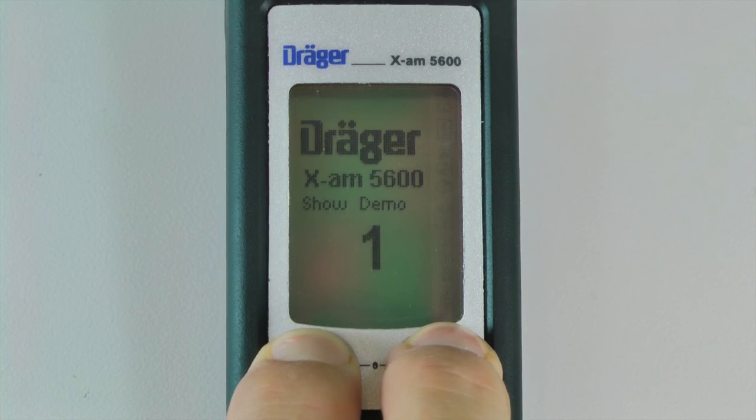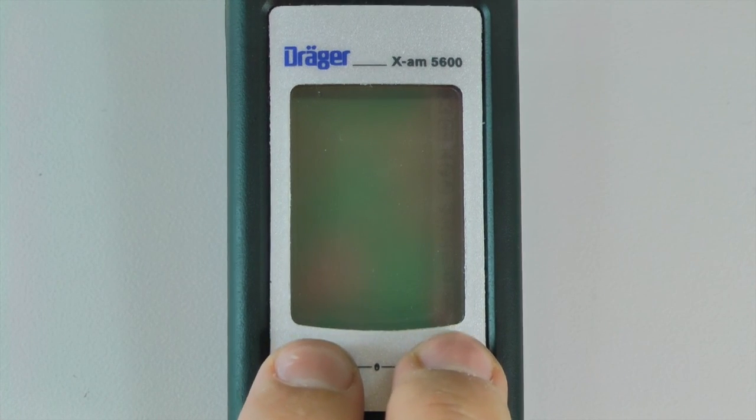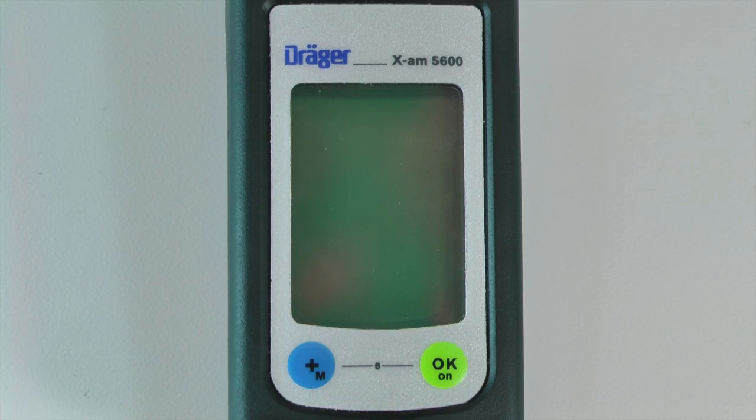press and hold the plus and OK button simultaneously for three seconds. Once the countdown is complete, the instrument will turn off.